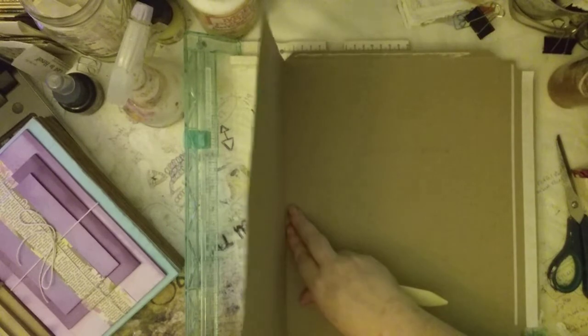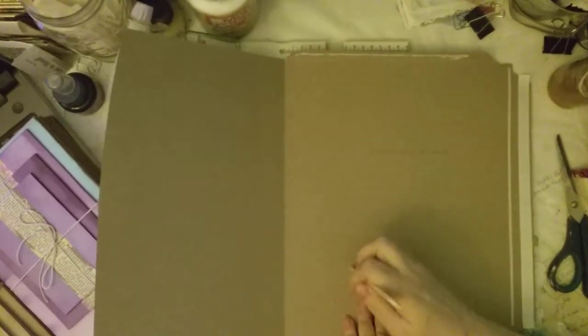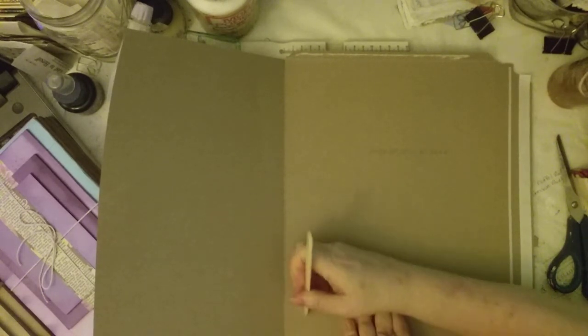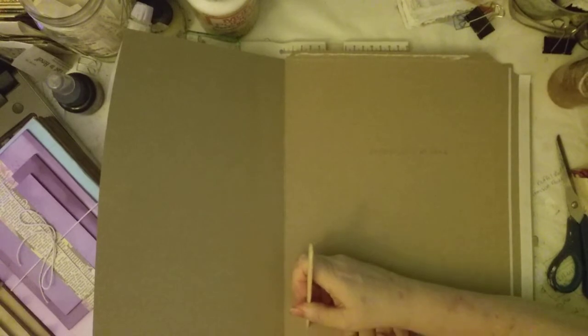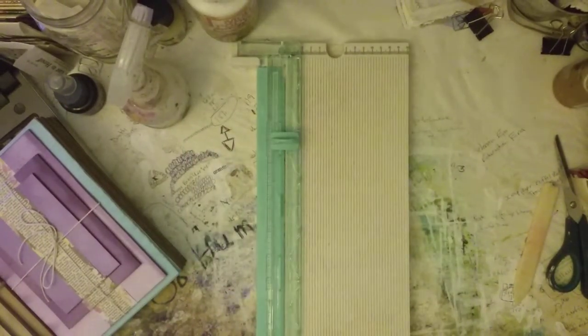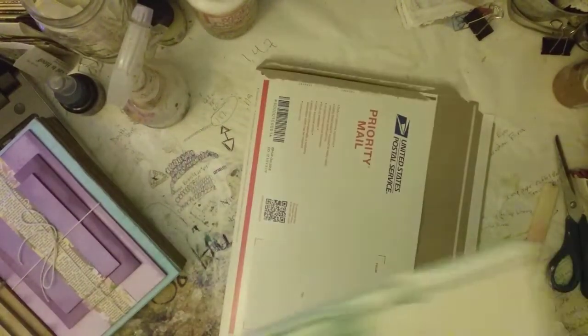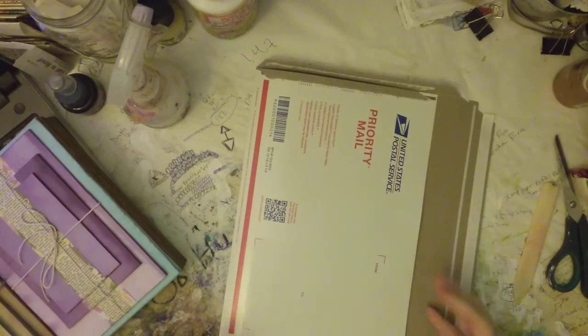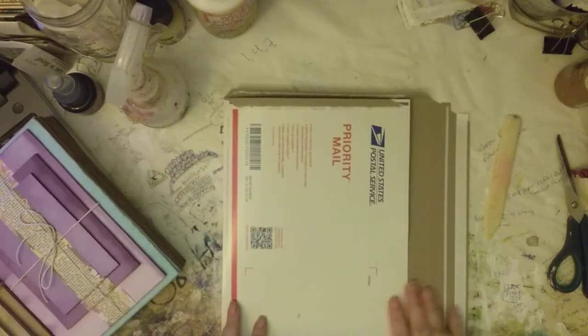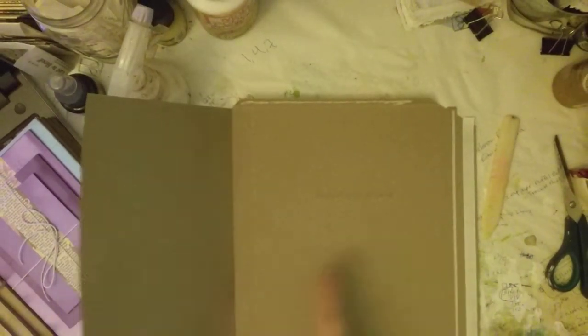I'm going to go at about an inch because of the index cards in there. Now it's scored — it just makes it a little bit easier to fold because it's a little bit thicker of cardboard. I don't fold on this side because it's the short side anyway, so if I'm taking up length, I will fold it.